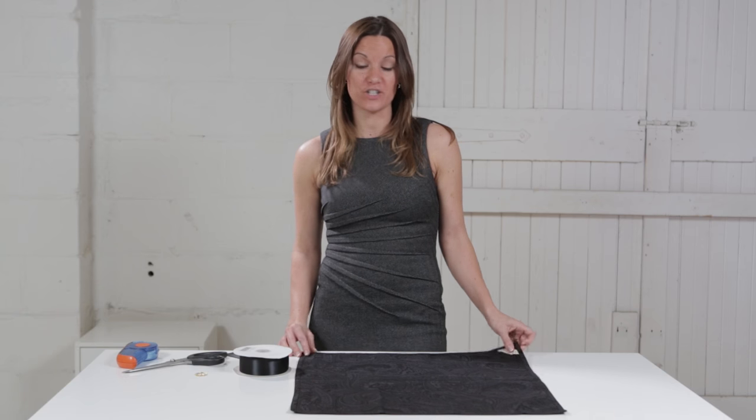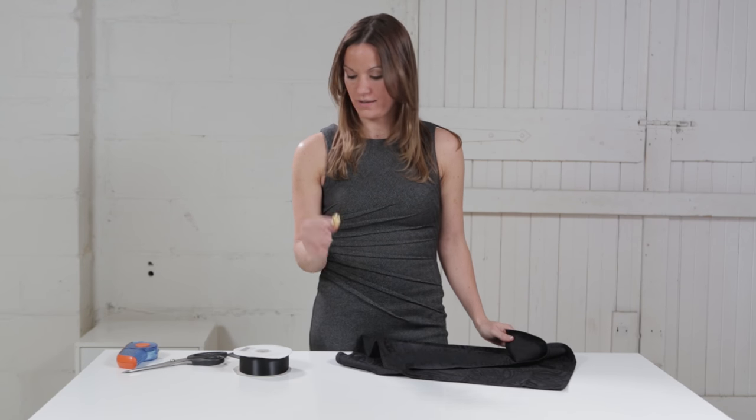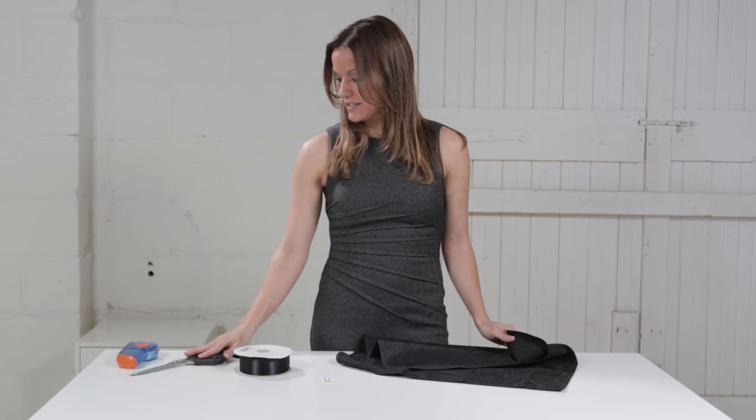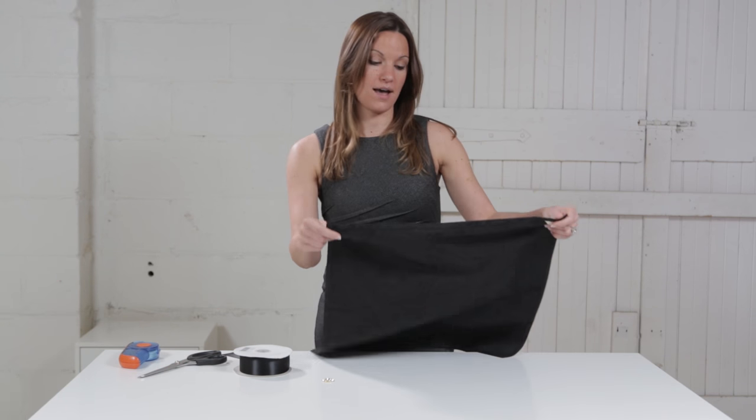For today's project you're going to need your napkin, your rhinestone flat back, some ribbon, scissors, and some glue dots or a glue gun. Alright, let's get started.